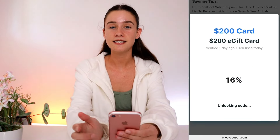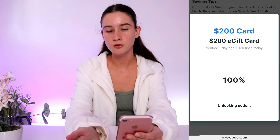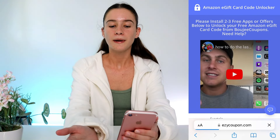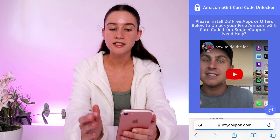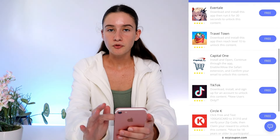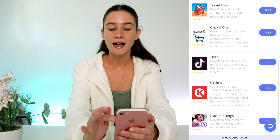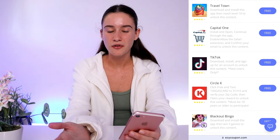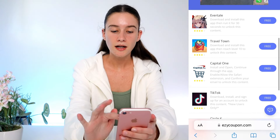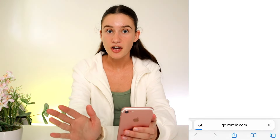Press 'unlock code' and it's going to start generating your unique Amazon e-gift card code behind the scenes. It takes a couple of minutes, but in order to gain access to it we do need to do something first — we actually have to help Easy Coupon out. Essentially, all we have to do is complete three of the things in your list. Everyone might have different things. I recommend doing three from the start because doing only two never seems to work for me. You just need to pick three — it doesn't matter which ones, but read what they say.